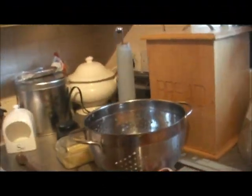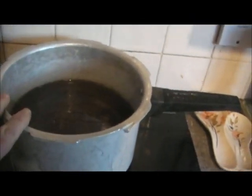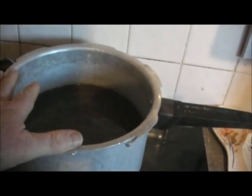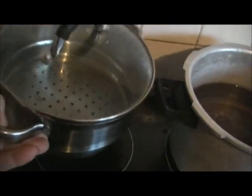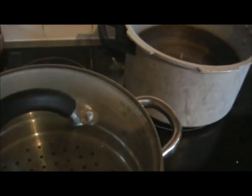Hi and welcome to my kitchen. We're going to cook crab today. Over here on the stove we've got a setup for boiling a crab, and over there we've got a steamer — we're going to steam a crab in that one.